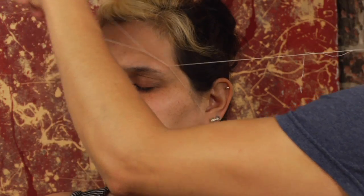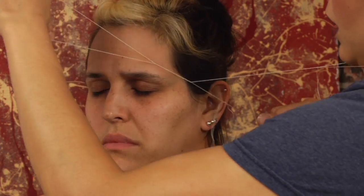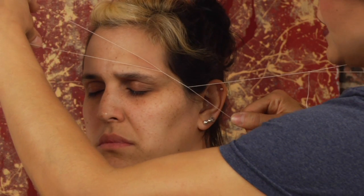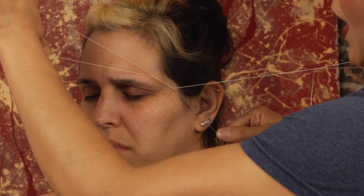With threading, I'm grazing over the hair. You want to go to somebody who's highly experienced because you can hurt people with thread. See how I'm pinching that skin? If I'm not careful, I can bring that skin along with the hair.